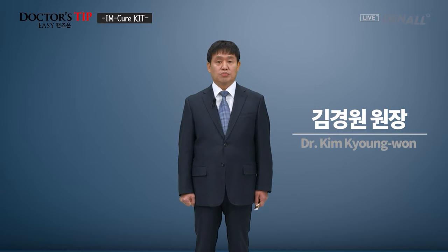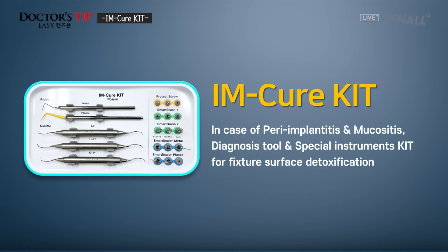Hello, this is Dr. Steve Easy Hands-On. My name is Kim Kyung-won. At this time, I'm going to talk about I'm Cure Kit. We place the implants, and the patients use the implants, but sometimes we encounter mucositis or peri-implantitis.